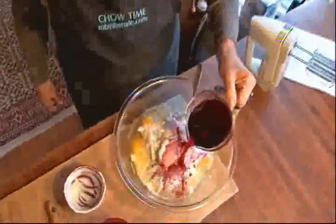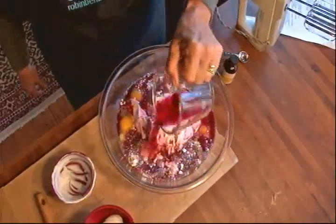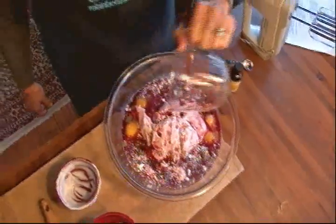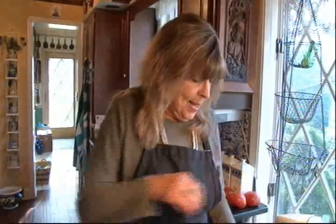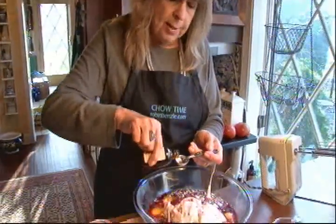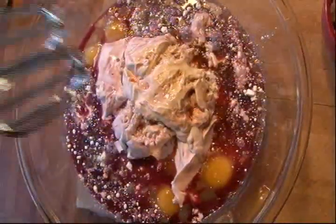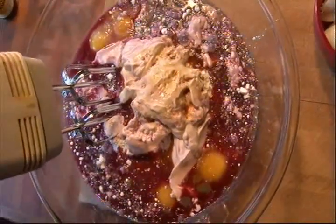One cup of cabernet. You can also use merlot or any other kind of red wine, but I just like the sound of cabernet cake. And then finally, a teaspoon of good vanilla extract. And we're just going to blend everything with an electric mixer.